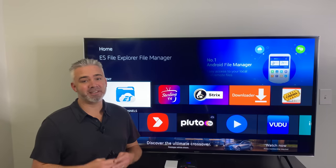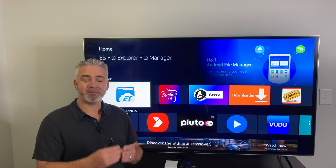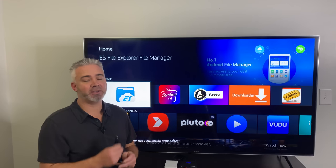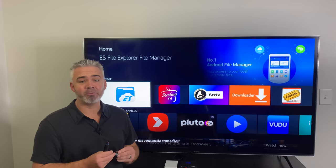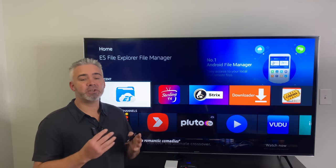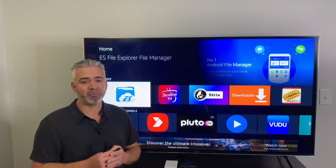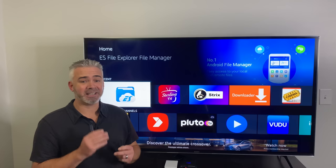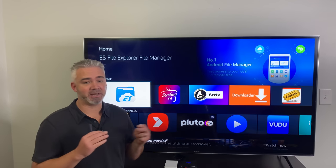I'm going to get right into this. This is about adding external storage to your Amazon Fire Stick. You can go up to 2TB. You can go as little as a 32GB thumb drive, or you can use one of those 2TB external drives, which is what I use on my device. I actually have a 2TB drive on my Amazon Fire Stick, and in addition to that, I still have it connected to Ethernet, so it's blazing fast.